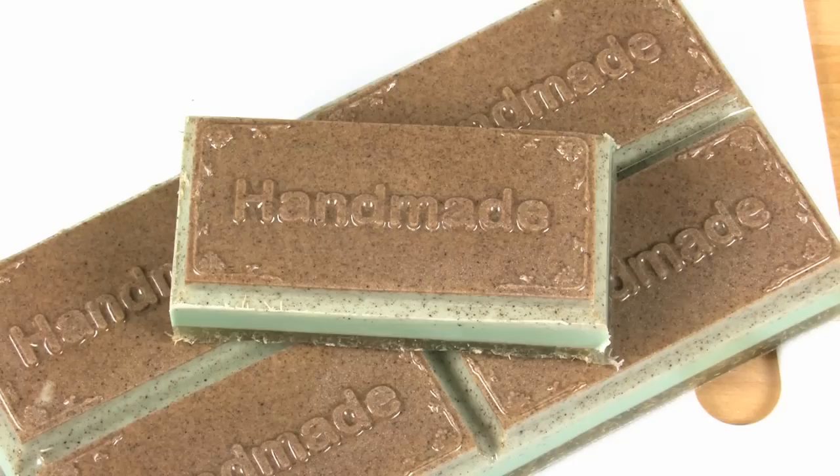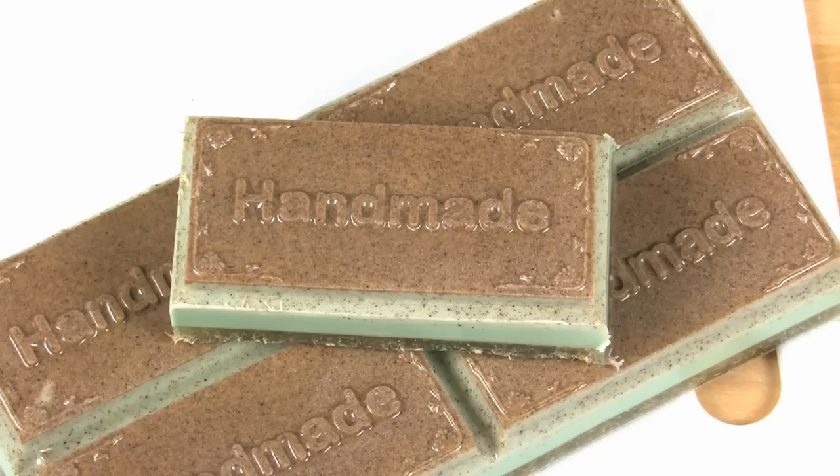Thanks so much for joining me today on Soap Queen TV, where I showed you how to make gardener's soaps. Super easy, super fast, and super fun. Until next time, thanks so much and happy soaping!